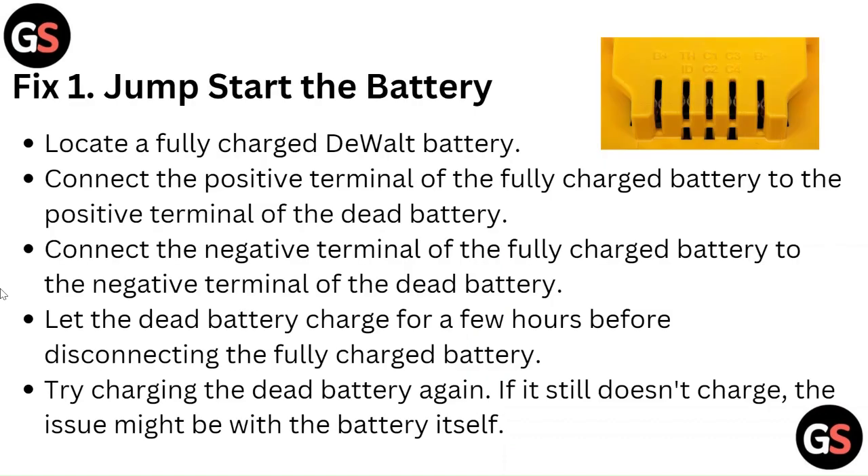Locate a fully charged DeWALT battery. Connect the positive terminal of the fully charged battery to the positive terminal of the dead battery. Connect the negative terminal of the fully charged battery to the negative terminal of the dead battery. Let the dead battery charge for a few hours before disconnecting the fully charged battery.